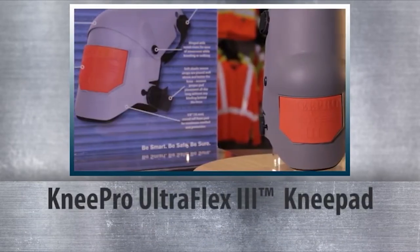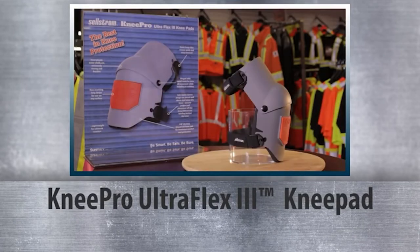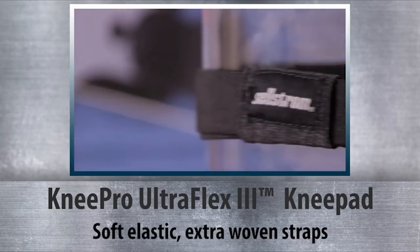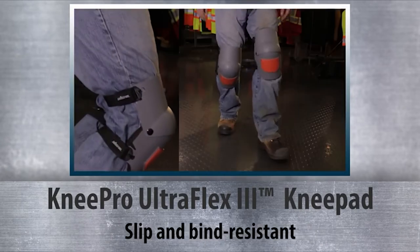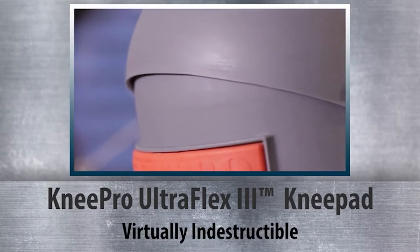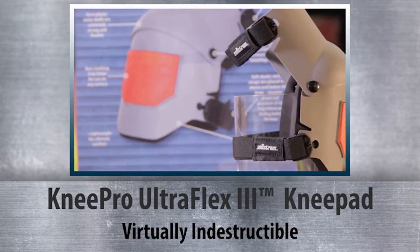Selstrom Knee Pro's UltraFlex 3 series are simply the best knee pad on the market. Weighing just nine ounces each, these knee pads feature soft elastic extra wide woven straps and metal rivets that are hinged to move smoothly with you — no slipping, no binding, no cutting off your circulation.